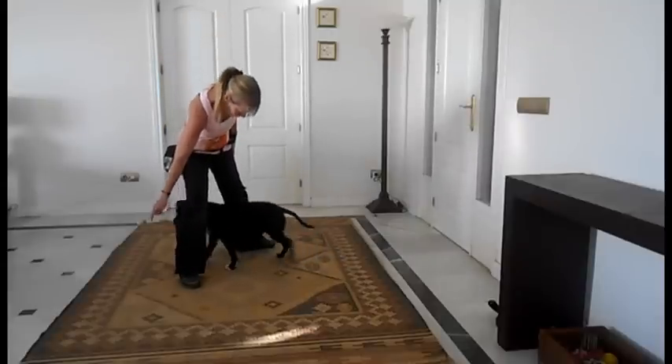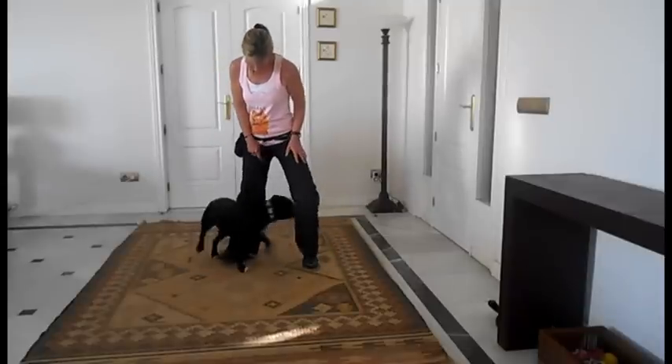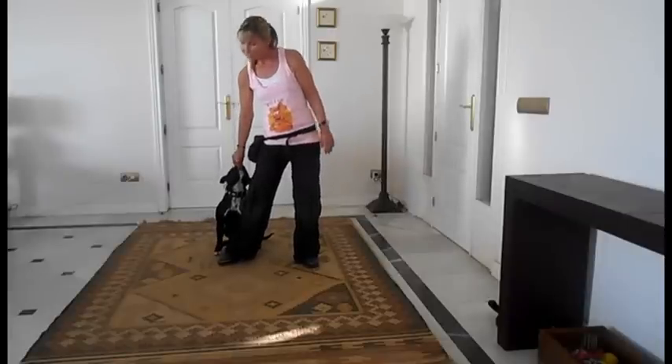Jumble, eight. Good boy, eight. Good boy. Good boy. Yes — there you go.